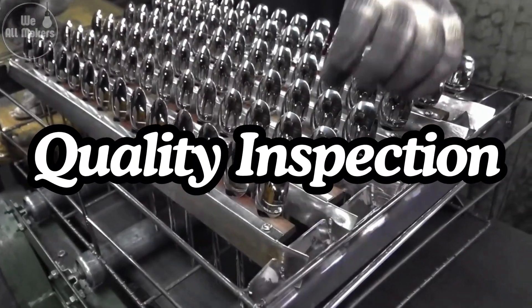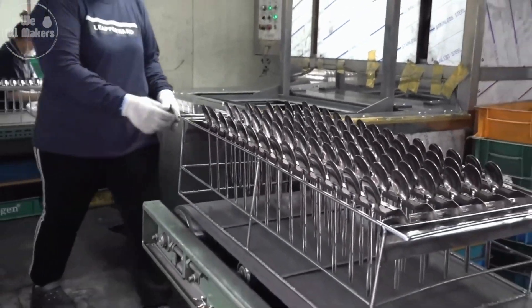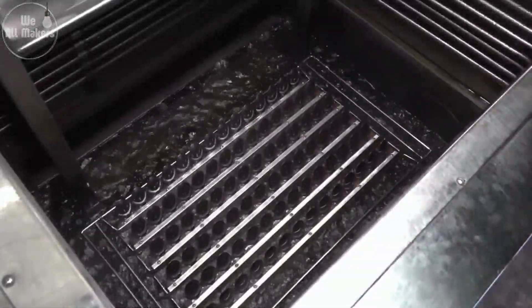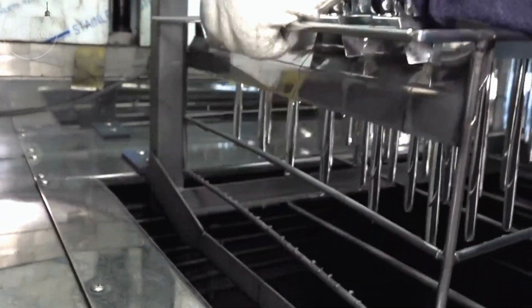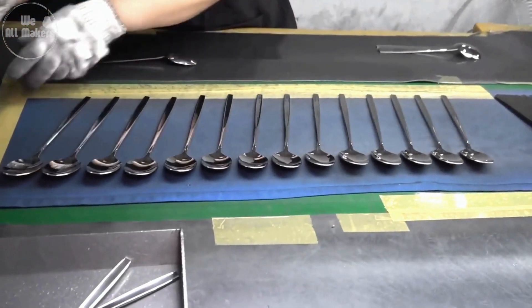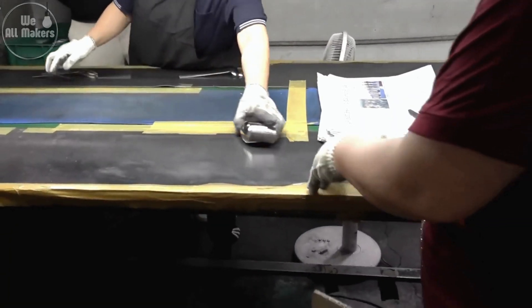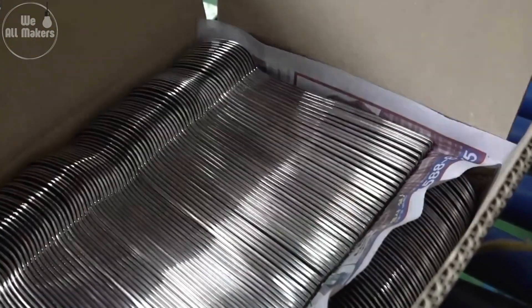Eight: quality inspection. Before they're packed up, every spoon goes through a quality inspection. Workers or automated systems check for any defects, such as scratches or irregular shapes, ensuring only the best spoons make it to your table. This is where attention to detail really matters — no spoon is allowed to pass unless it's absolutely perfect. Imagine the amount of care that goes into making sure each spoon is just right, so it's ready to use as soon as it leaves the factory.